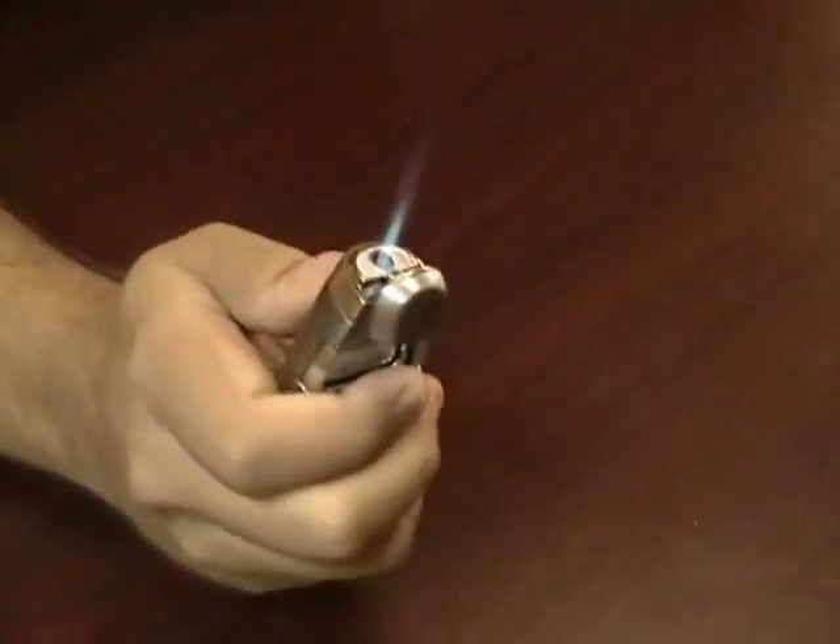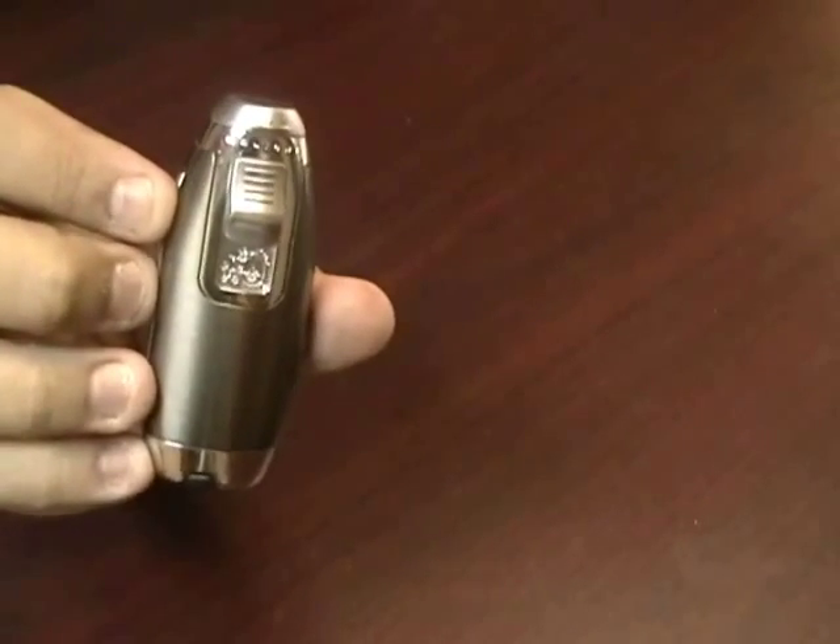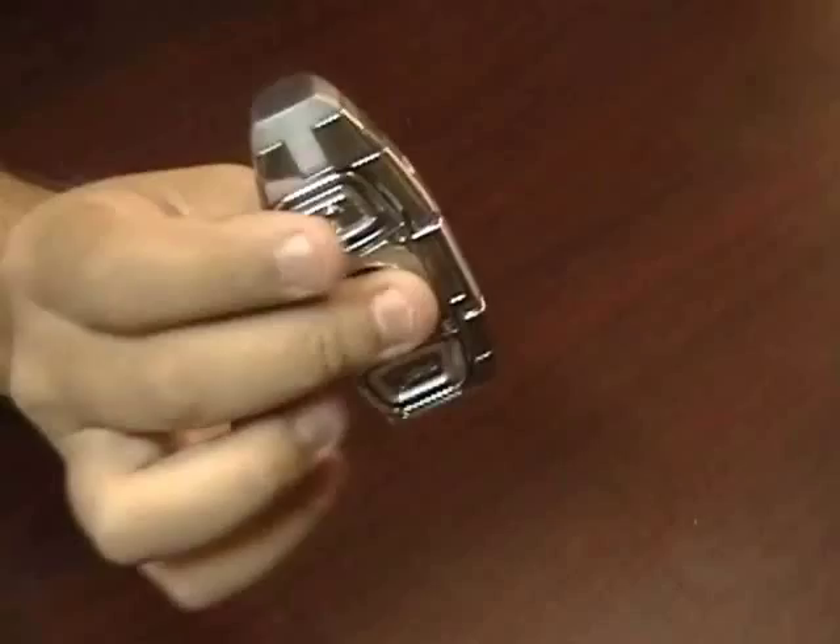You can see the strong flame. It's a single torch flame. This is the Calibri Boss Cigar Lighter with Guillotine Cutter.